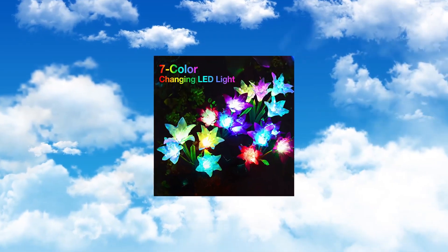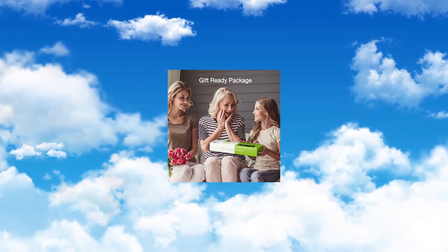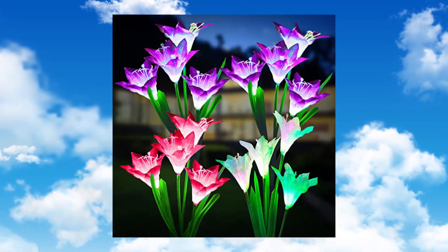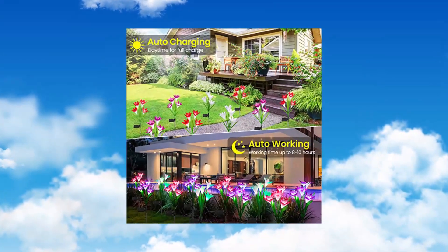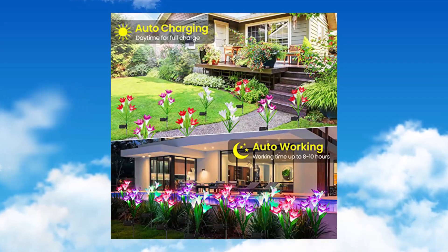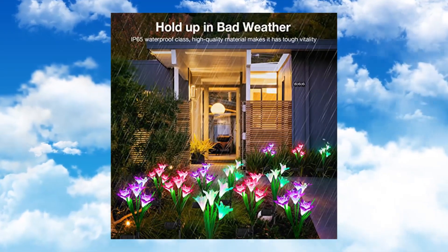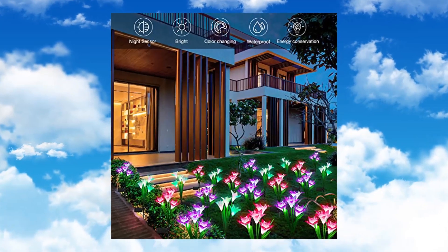Cooper Outdoor Solar Lights — Four Pack Solar Garden Lights with bigger lily flowers. Updated Solar Outdoor Lights made of fine processed fabric. Adjustable stems and leaves let you freely design their pose as you like, creating a romantic atmosphere for your garden. Available in white, pink, and two purple.